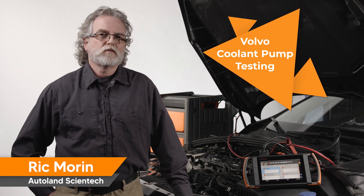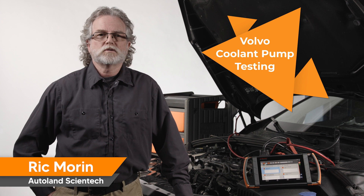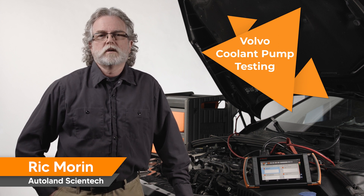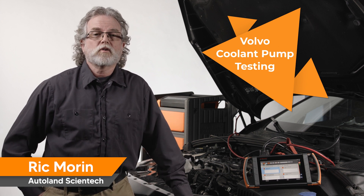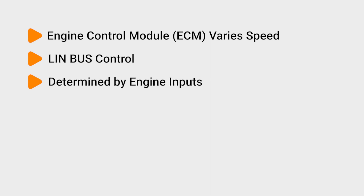Today we're working on a 2017 Volvo V60 with a 2-liter engine, and we're going to test and diagnose the electric coolant pump. The electric coolant pump allows a variable amount of coolant to be circulated in the cooling system at any given time. The engine control module varies pump speed and coolant delivery via LIN bus, determined by engine temperature and driving conditions.